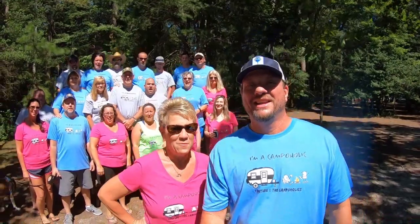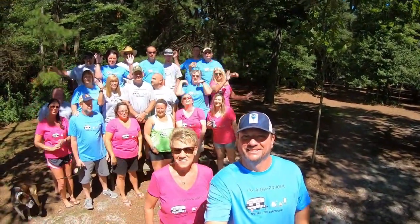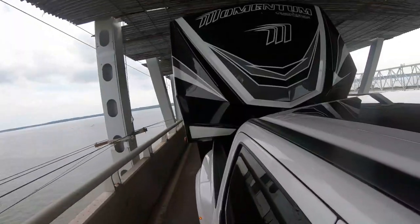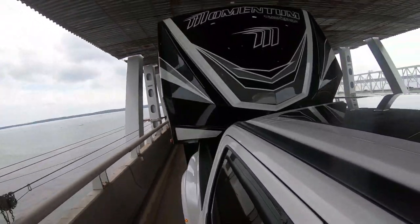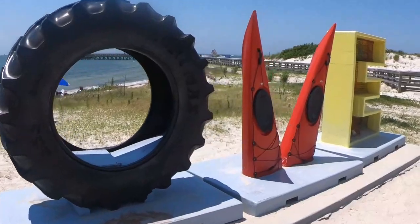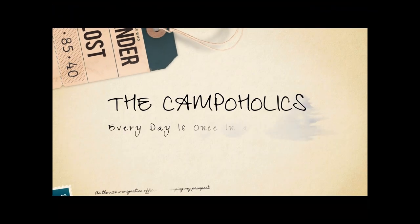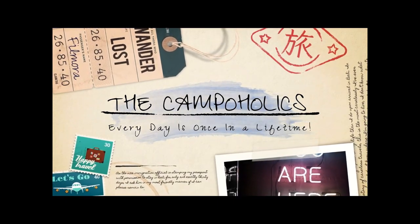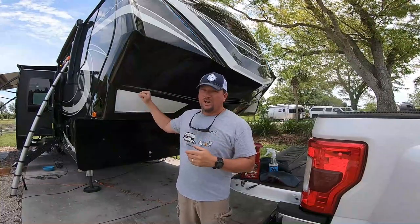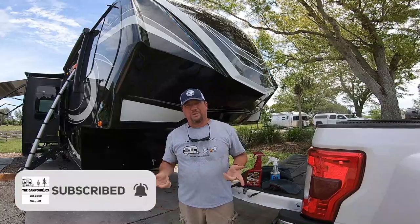I'm Missy. I'm Mike. And we're the Campaholics! Hey Campahawks! Today I'm going to show you how I dry wash, so to speak, my RV right here at the campground so I don't get busted for using the campground water.